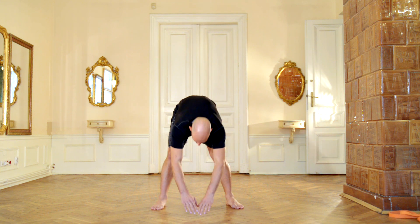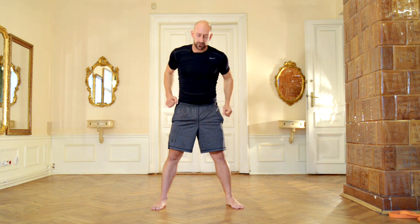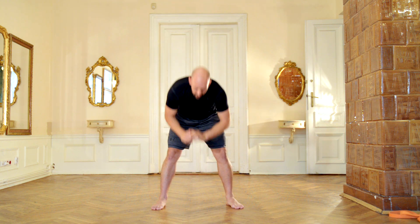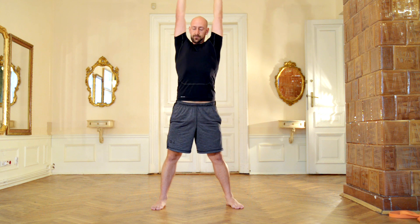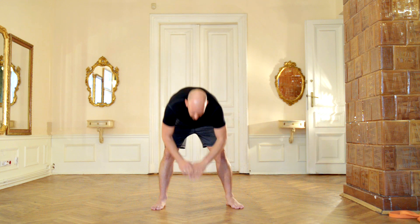Now this exercise — you should be careful. If you have any back problems, maybe skip it because it can be dangerous. But if not, you can try. We are going to go to the front, to the back, and then stretch. We are going to stretch our legs as well as our back. Warming up is our main goal in this session, so be conscious and breathe normally.